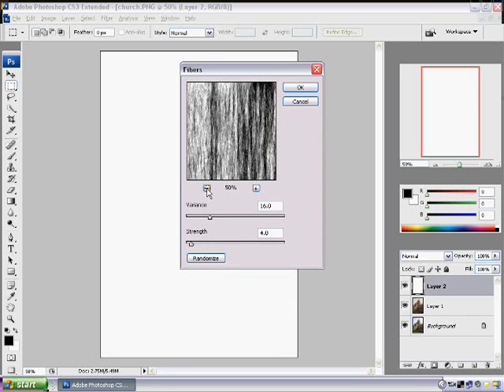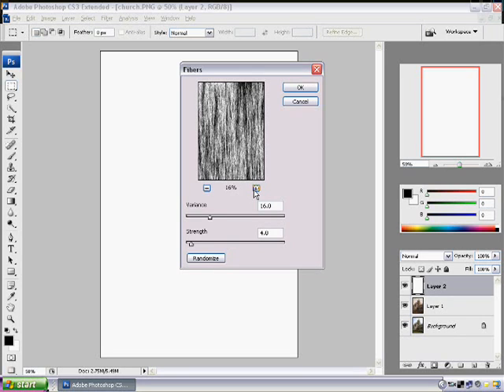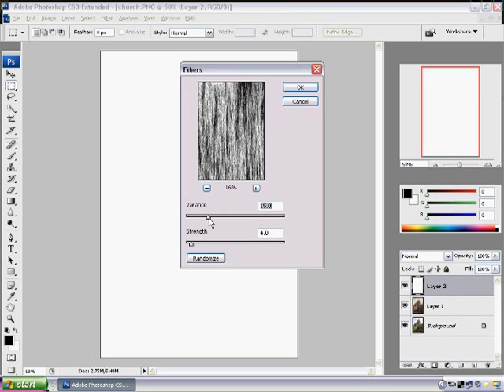What this is going to do for our picture is add that — for lack of better words — rusted away kind of look. Try to get the fibers almost looking like this. If you do too much variance or too little variance, there's nothing there. I usually stay around 15, anywhere from 15 to 20, and never go higher than 20. The strength I put up to about 30. It's all personal preference, but for this kind of stuff you don't want to go too over the top. Press OK.